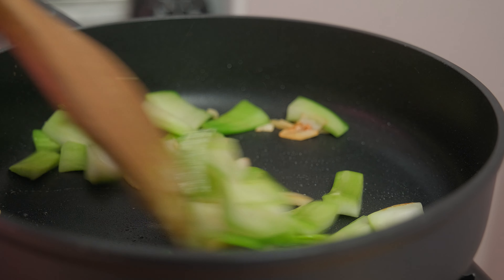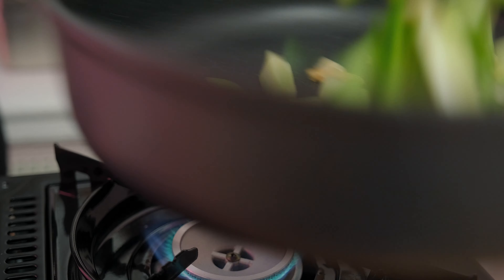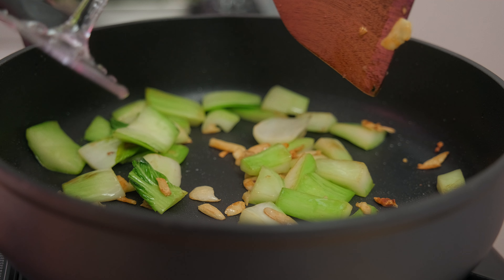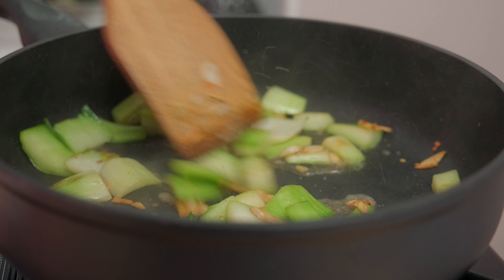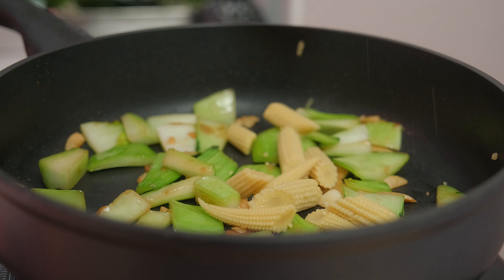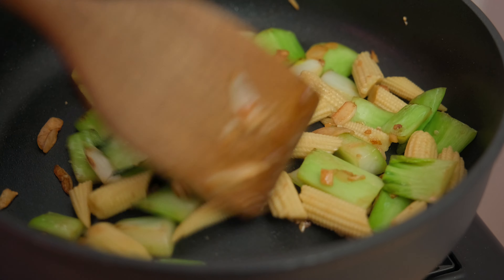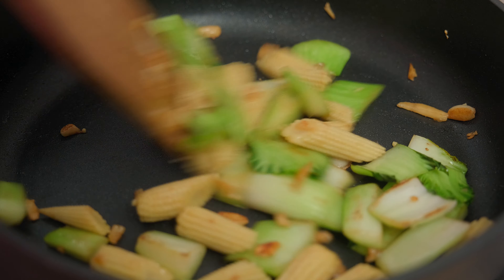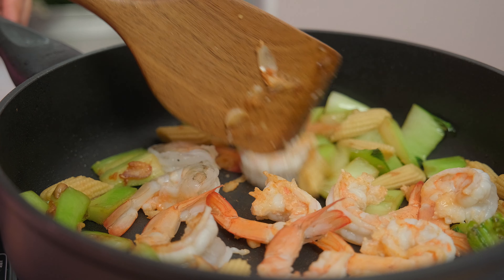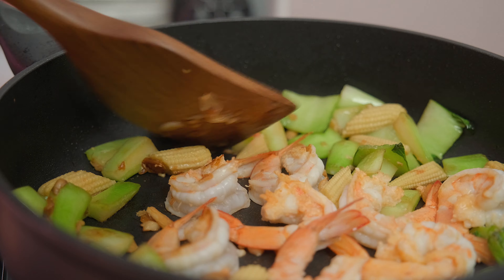Now the garlic is getting golden brown, so I'm gonna add the hard part of bok choy because it's the hardest ingredient here and will take the longest time to cook. I add a little bit of water so the hard part of bok choy can get softer. And now I'm gonna add the shrimp and start to season it with the oyster sauce.